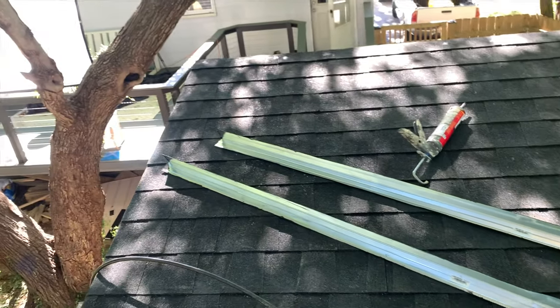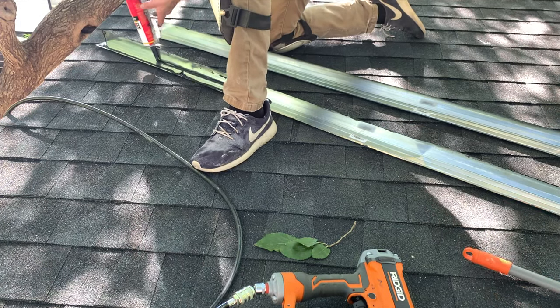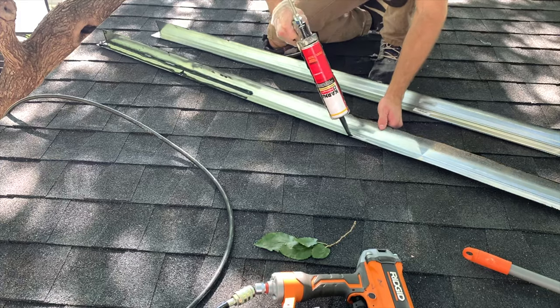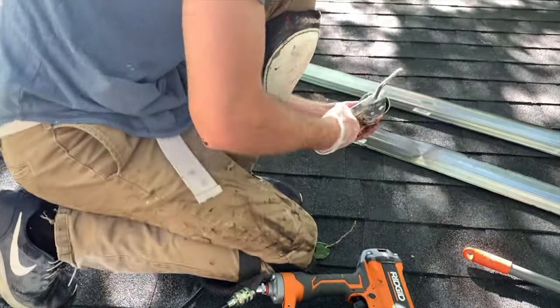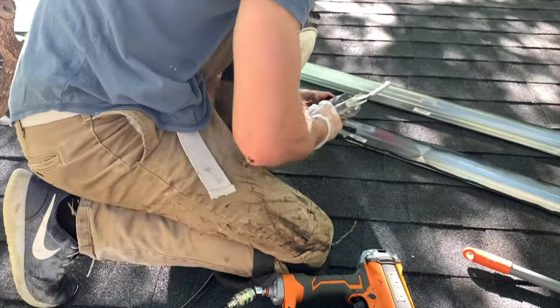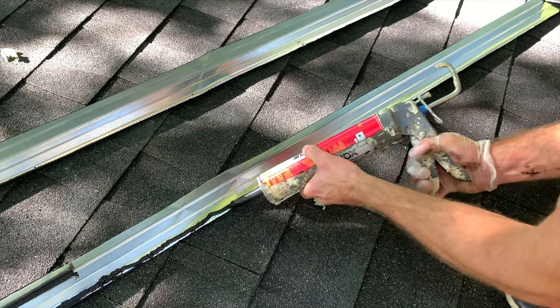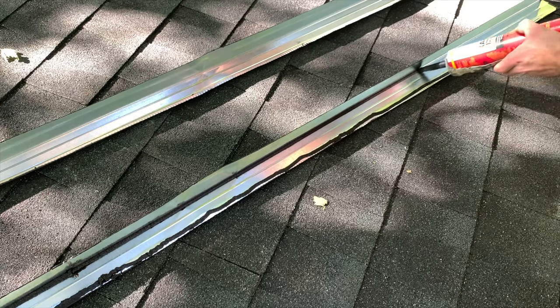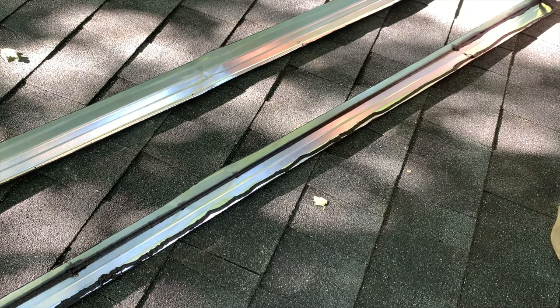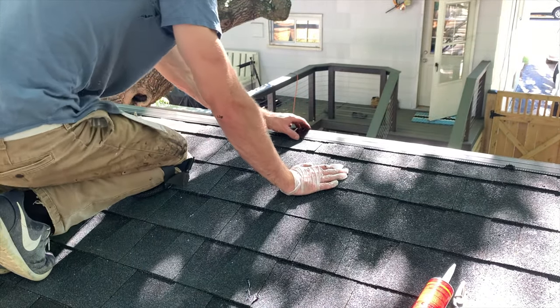The 90 degree ridge flashing is going to go over the last row of shingles and also the fascia board on the front. You can buy these in aluminum color or black — they're hard to find in black but you can always paint them. Apply two beads of asphaltic coating on both sides of the piece of ridge flashing all the way down the entire length. This coating will help adhere the ridge flashing to the shed and also act as a waterproofing agent. Then position the ridge flashing with the coating applied to the back side on the ridge of the roof.